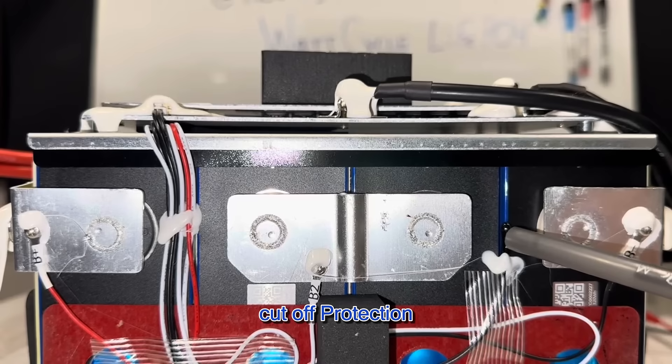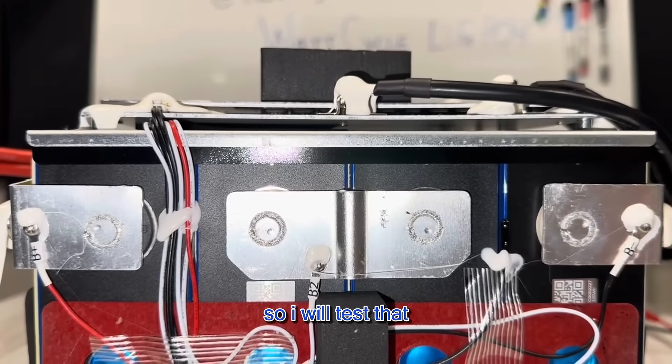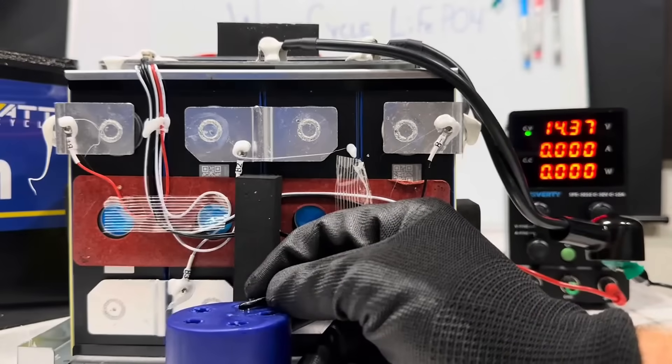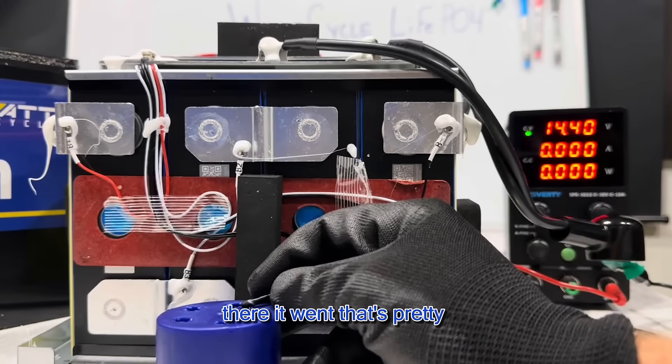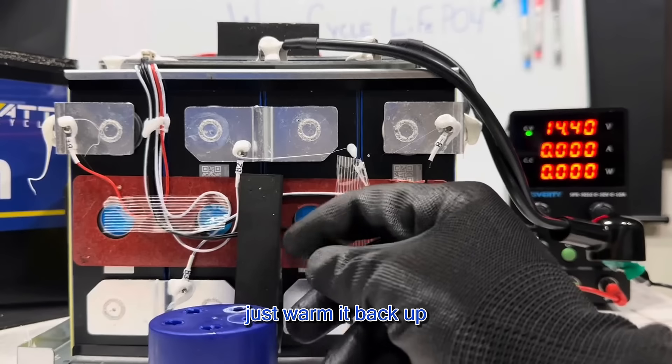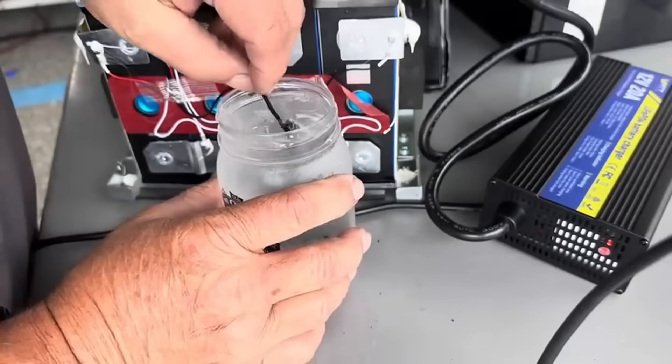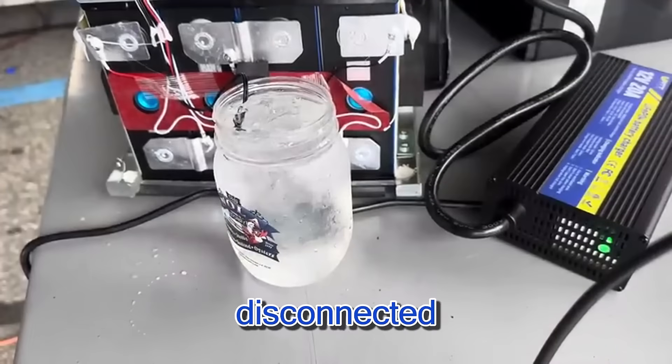This unit is supposed to have low temp cutoff protection, so I will test that now. Remember, watch the charger — there it went, that's pretty quick. Let's warm it back up. There it goes, back to charging — disconnected.